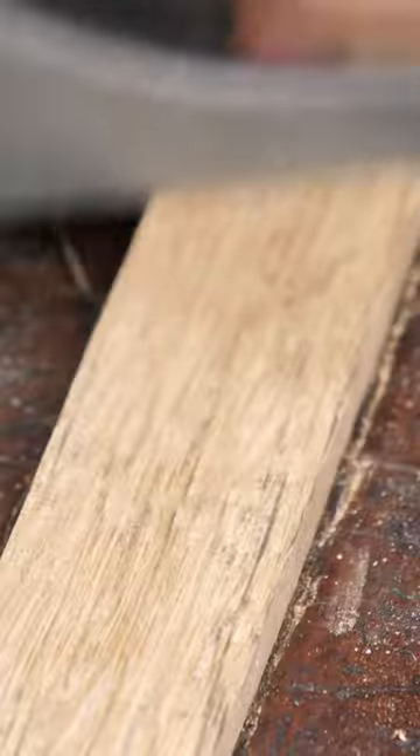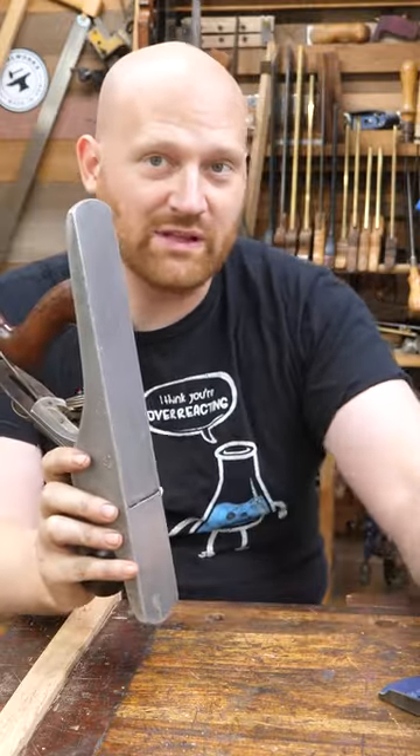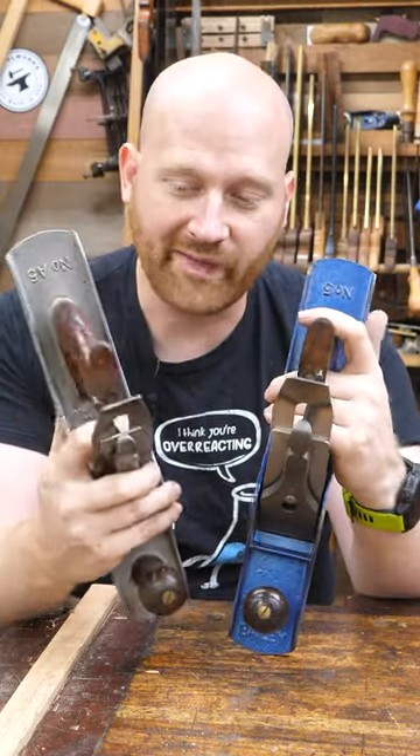They do have a reputation, though, for leaving some dark marks on the wood. Stanley didn't make and didn't sell that many of them, so you'd think they'd be really collectible in comparison. But honestly, they don't cost that much more — you can find them at most large tool meets for about 20% more.